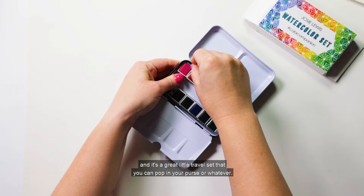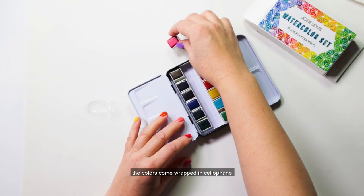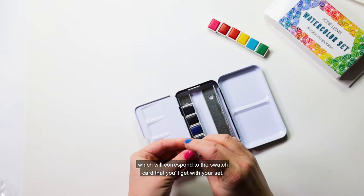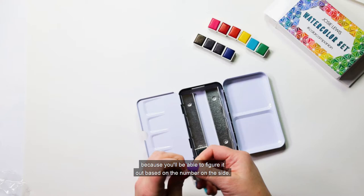When you get the watercolor set, the colors come wrapped in cellophane so you'll need to unwrap them. Each of the colors has a little number on the side which will correspond to the swatch card that you'll get with your set, so if they get out of order it's okay because you'll be able to figure it out based on the number on the side.